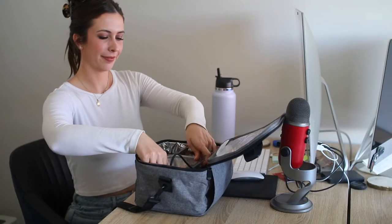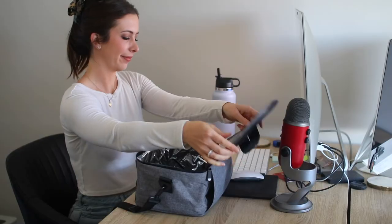You can see the inside is very insulated and it also has the warming element right here. This is just a great lunchbox to bring with you and is a great gift as well.